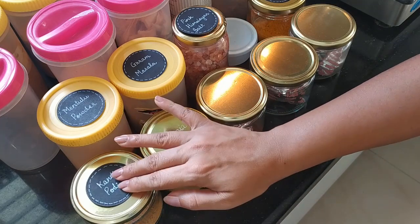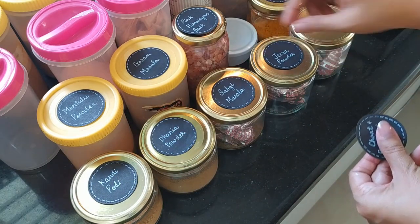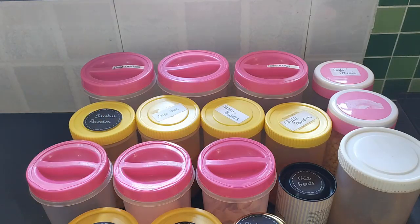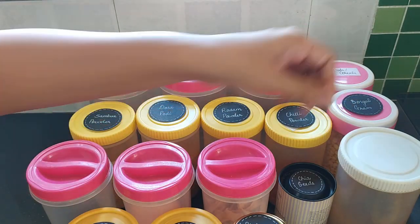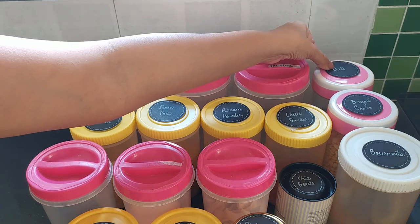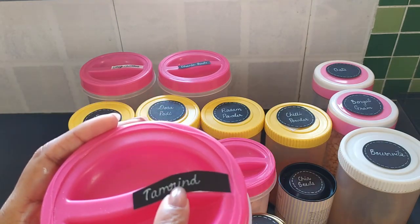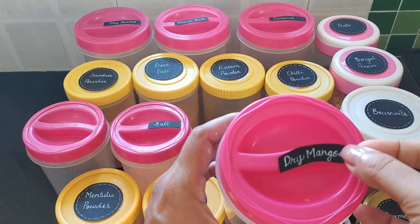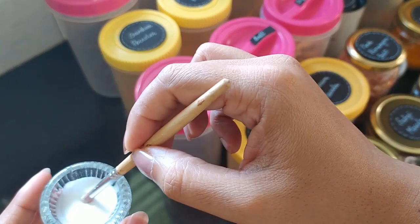To avoid making any mistakes while pasting the labels, I recommend simply placing the right labels on top of the right jars first. This will also tell you if you missed making any of the labels. I also made wavy-shaped labels for caps like this.